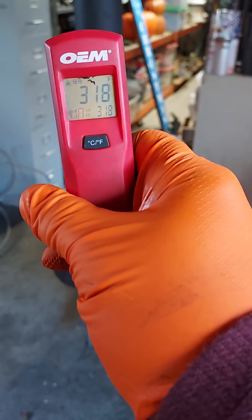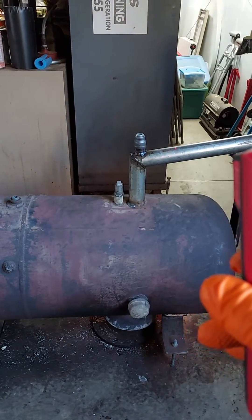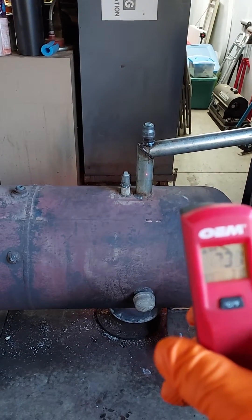Flue temperature is 277, so not a lot going up the flue. I've had people say they want to add something around it to try to gain some heat. I mean, I'm not against that.